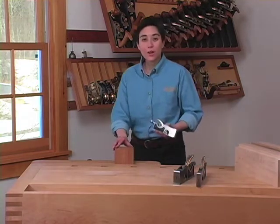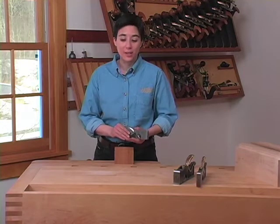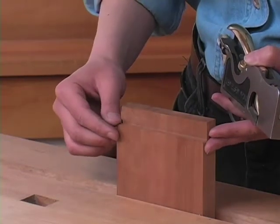Now that we've taken a look at the parts of a shoulder plane and seen how to adjust them, let's see how they can be used. Shoulder planes are mainly used for trimming the shoulders on tenons. Here I've got a cherry board set up with a rabbet with end grain, very similar to the shoulder of a tenon.